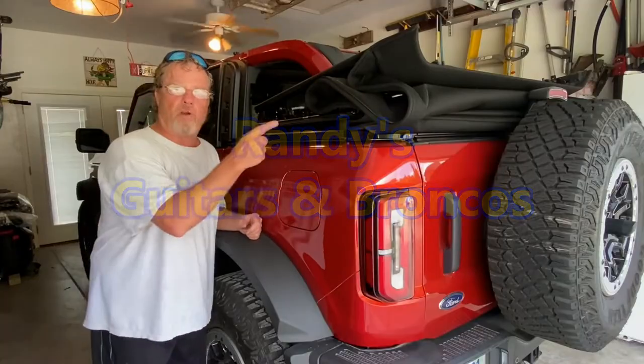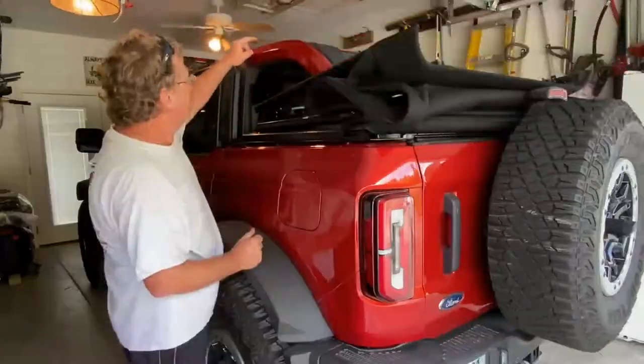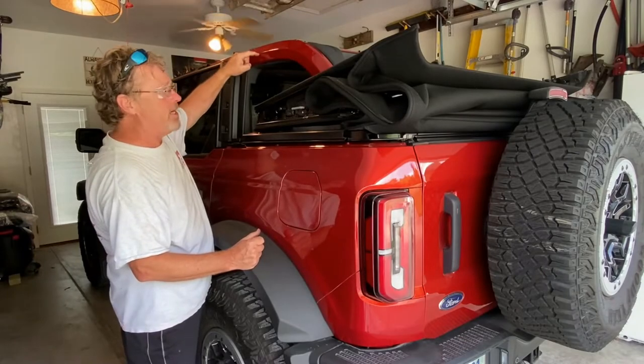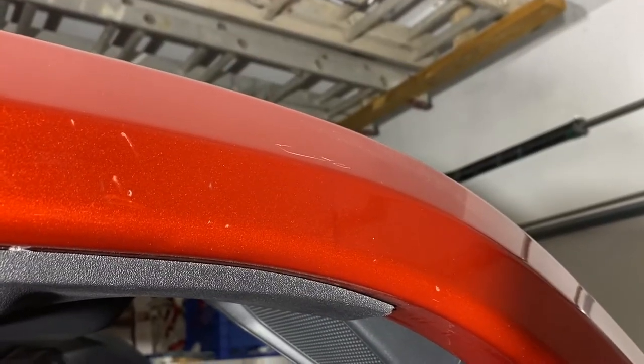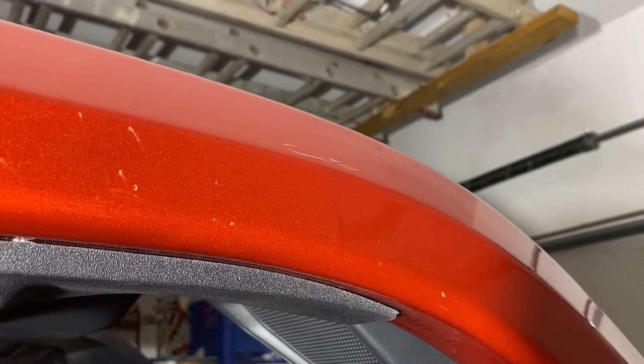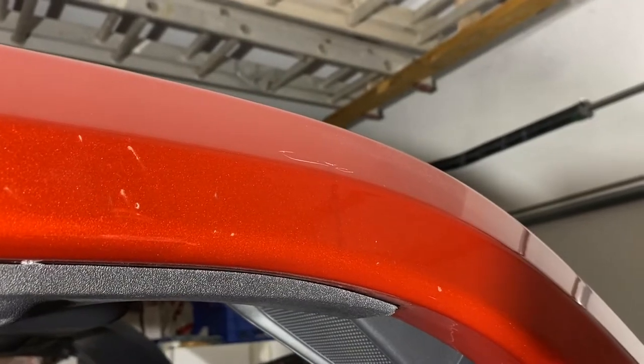I found out that you need to be careful when you are raising the roof on your soft top. You can easily get scratches right here. It's hard to get this in regular light, so I've tried to really light this up and get it at an angle — you can see these. I think I found about ten marks here.